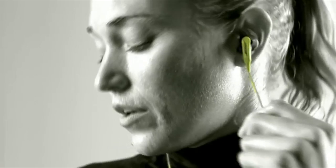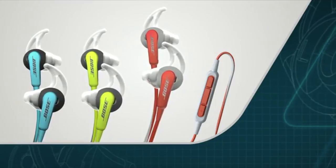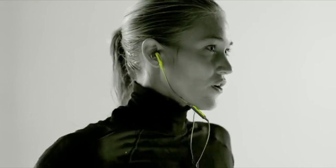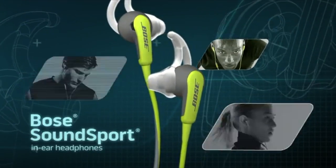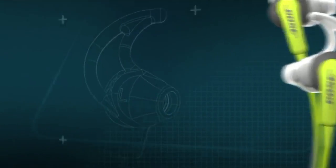Cables and connections are optimized for durability, built to last before, during, and after your workout. Available in multiple colors and versions customized for your iPhone and Samsung Galaxy, these headphones give you the boost you need, rep after rep, step after step. Bose SoundSport in-ear headphones — engineered for exercise.